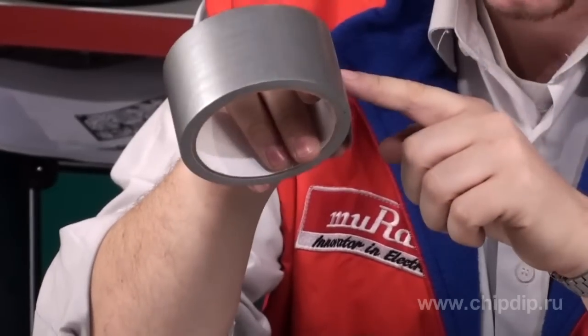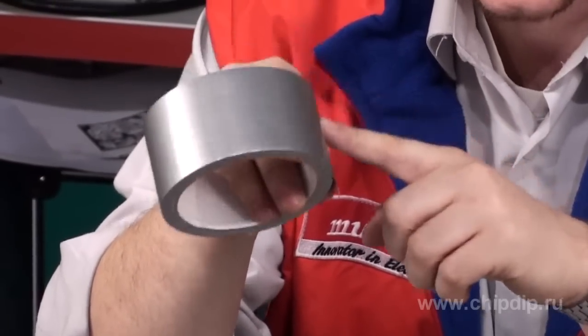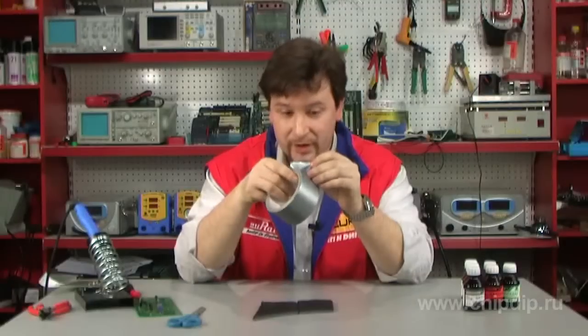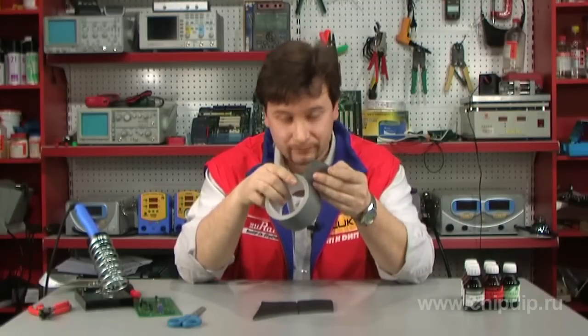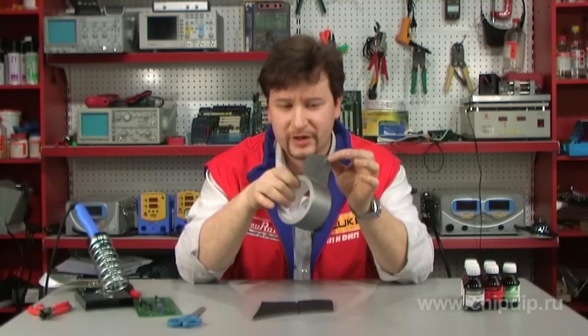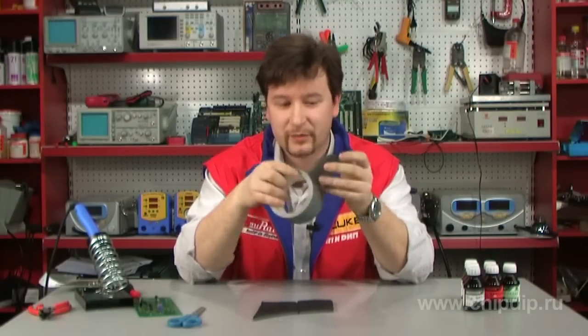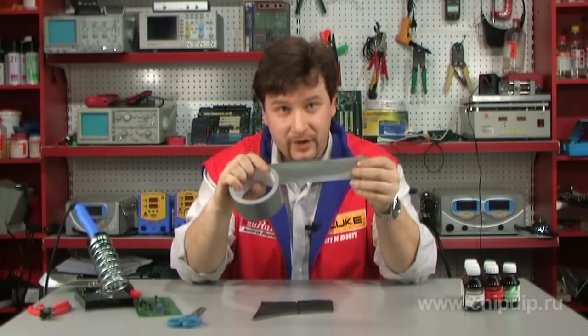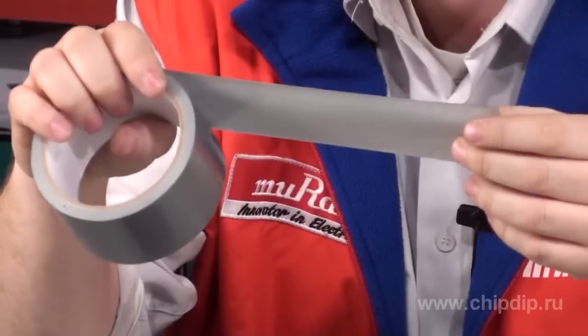The polymeric clay on top makes the tape leak-tight and elastic. The tape may be used for purposes like hydro-insulation, which requires the tape to bear strong mechanical load.